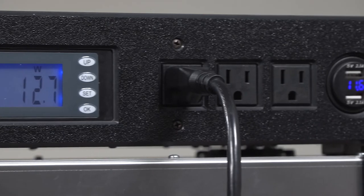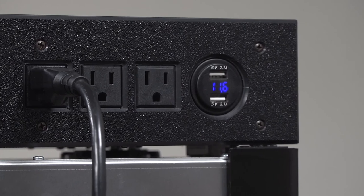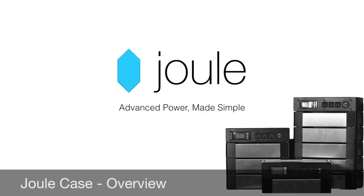Charging is simple too. Plug your JewelCase into any wall outlet. USB power is also available and the battery voltage is displayed for easy reference.